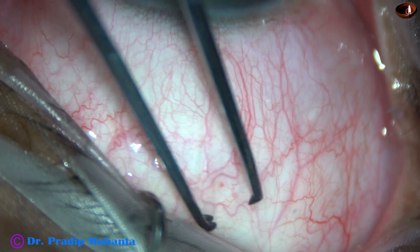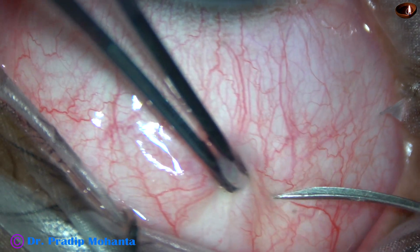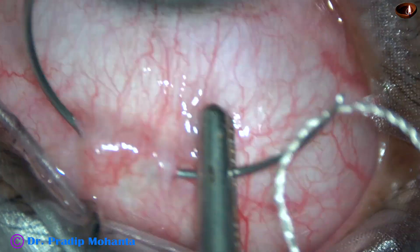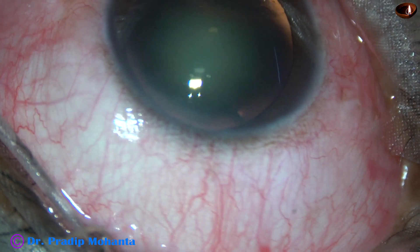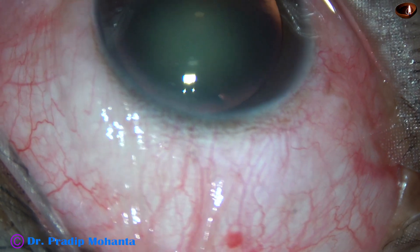Superior rectus bridal suture is applied. The eyeball is turned down with the help of a muscle hook. The superior rectus tendon is held and a thick nylon suture is passed underneath the superior rectus tendon. This bridal suture will act as a third hand.